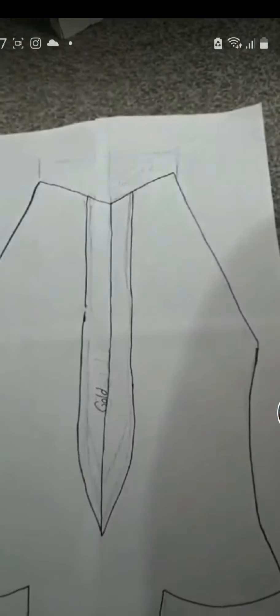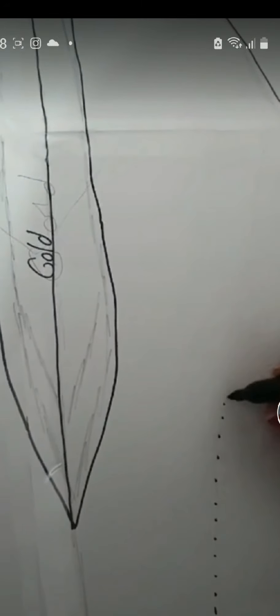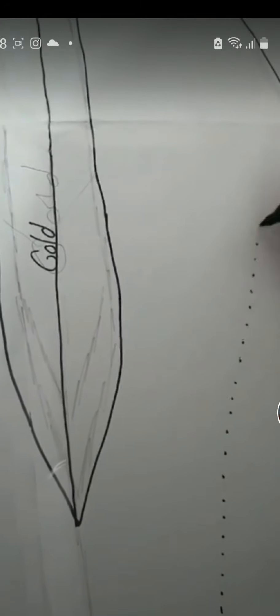I also changed the pattern slightly as hers is a halter neck. I also marked out where I would need the gold patterns of the costume and I did dotted lines to show where I needed darts.